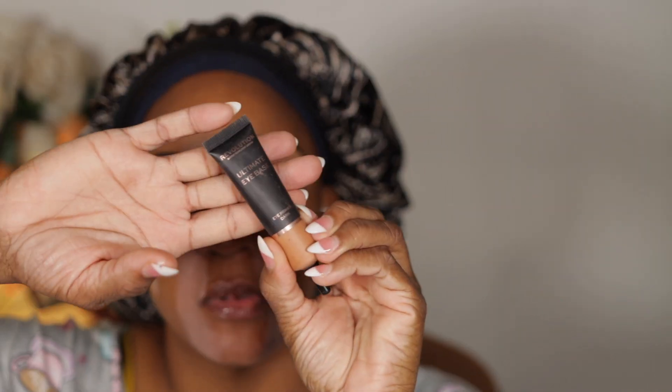I'm going to prime my eyes with my Makeup Revolution in Dark. I can't find my medium one for nothing — no idea where it is. It's only me in the house that wears makeup, so she's got to be around here somewhere. Just grew legs and got away from me.